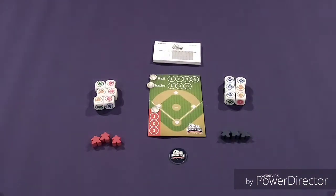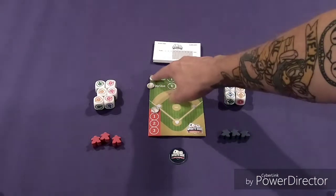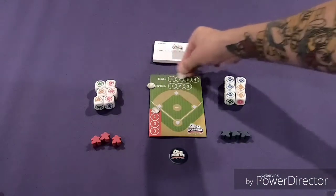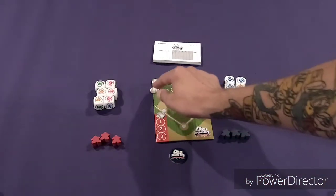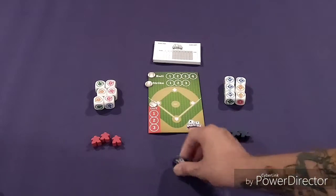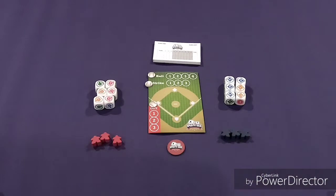Now that we are set up and ready to go, you put your baseball diamond in the center. You take one of these cardboard balls and set it on the ball tracker to track balls, and same with strikeouts right here. You would flip the chip to see which team starts — red could choose if they want to bat first or be in the outfield first.